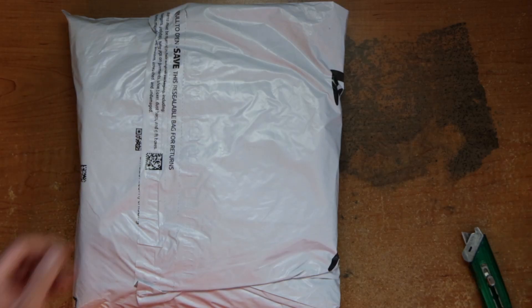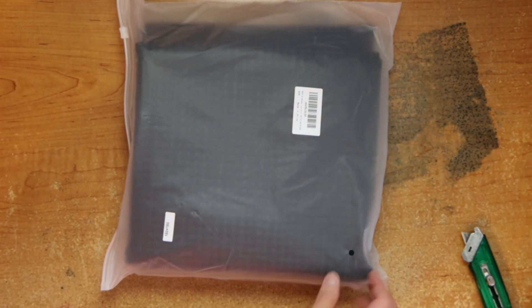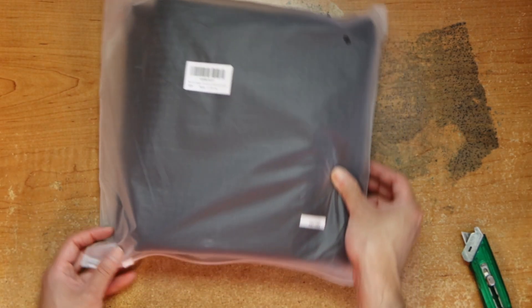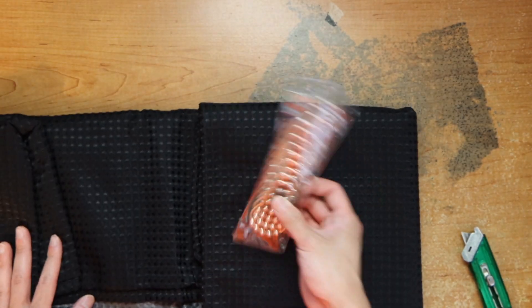Hey guys, this is Robert. Here's a package, so let's open it up and see what it looks like. Okay, this is a charger, and this is what it comes with — the cord holders.